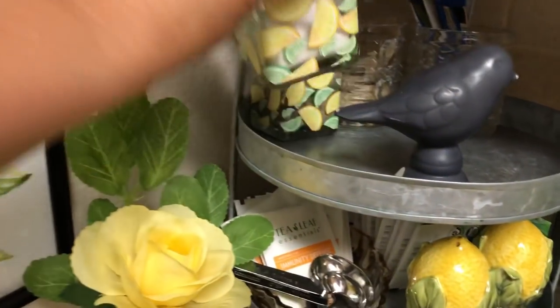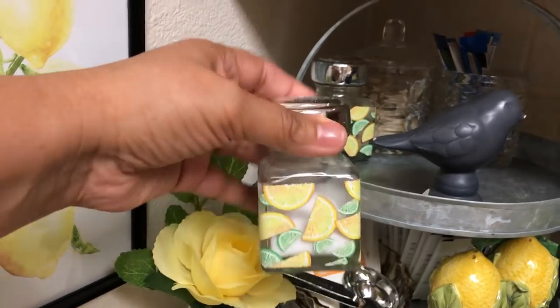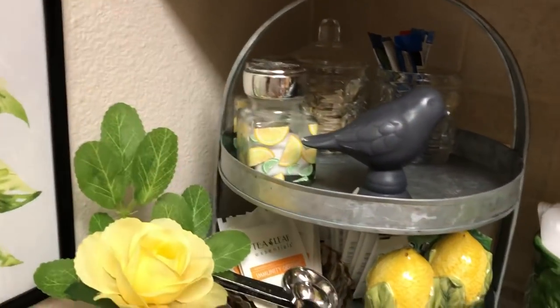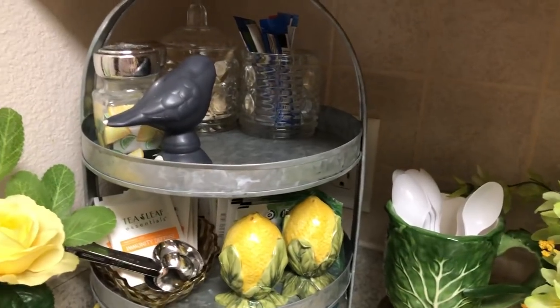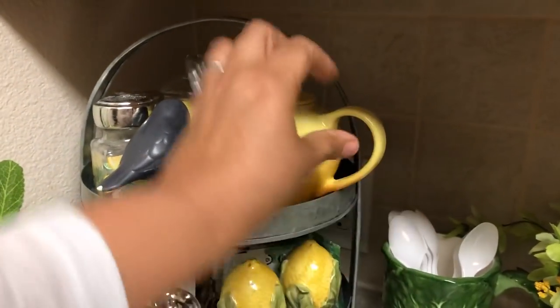And then these salt and pepper shakers are the ones I use on a regular basis when I'm cooking — citrusy. But I recently did get lemon salt and pepper shakers. Dollar General had them. Dollar General had a lot of nice lemon stuff this year, it really did.